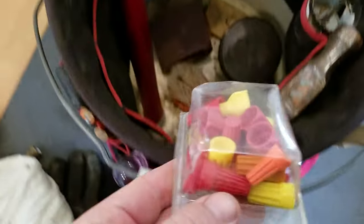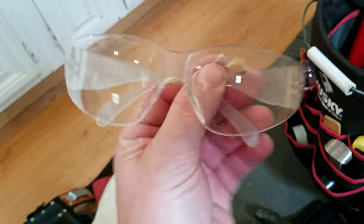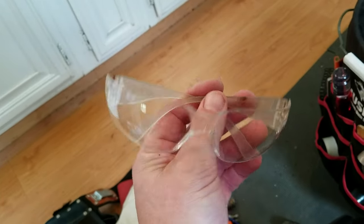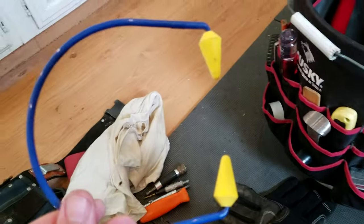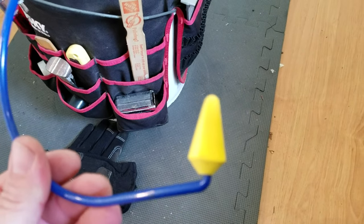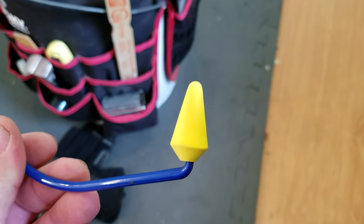A little box of wire nuts — that comes in handy. As long as I have it I probably won't need it, but that's my theory. Eyes and ears: these are just regular 3M safety glasses. I buy about five at a time and when they get scratched I chuck them, but they're comfortable, don't fog up too bad, do a good job, and they're not that expensive.